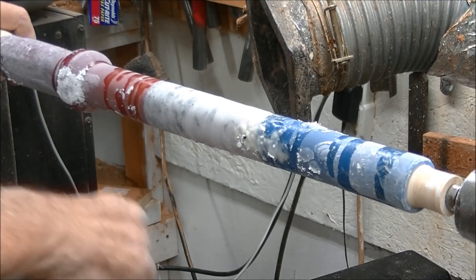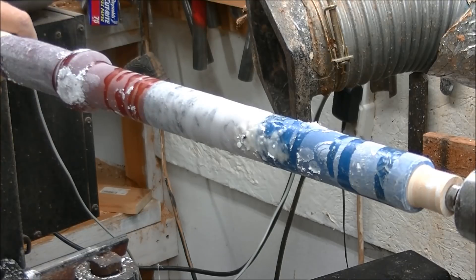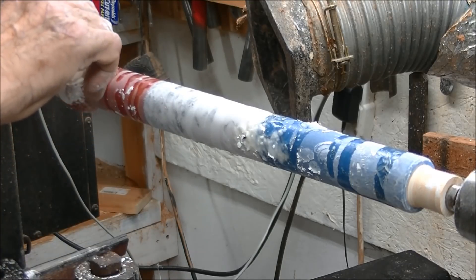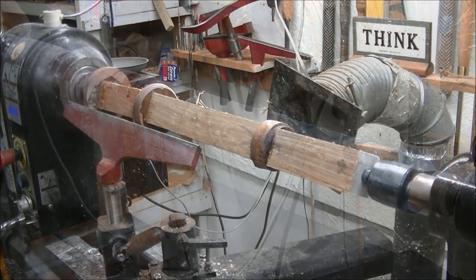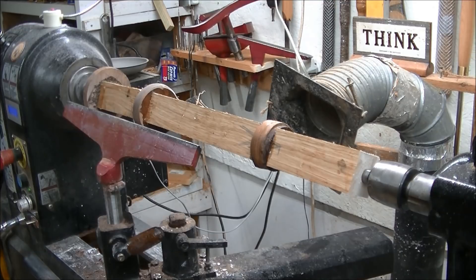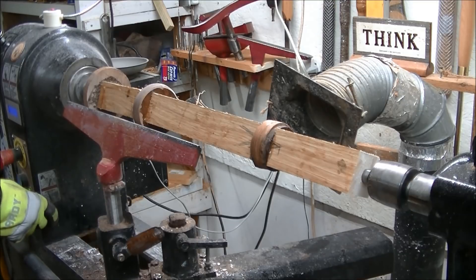You can take a spot like this right here — there'll be a void — and just touch it with a little bit of CA glue. And that's done. I got the last ferrule on. I'm going to turn it a little bit. I don't know how well it will turn out because it got a little crooked on me, but we'll see. We can always start over.